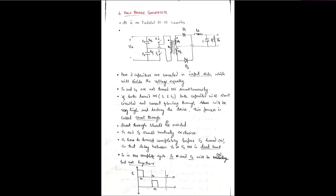To avoid shoot-through, S1 and S2 must be mutually exclusive: when S1 is on, S2 must be off, and vice versa. S1 must be turned off completely before S2 turns on. The delay between S1 and S2 switching is called the dead band. In a complete cycle T, both S1 and S2 will each be on for their respective times, with a delay period where both are off.